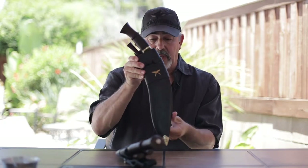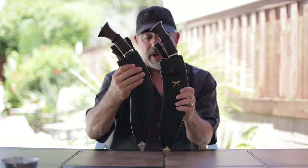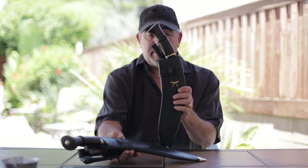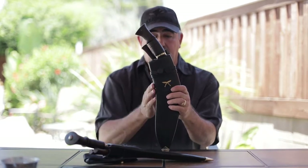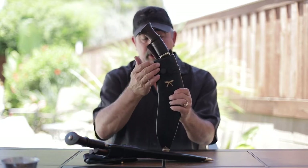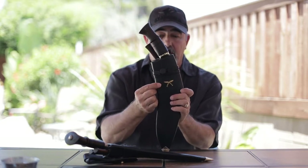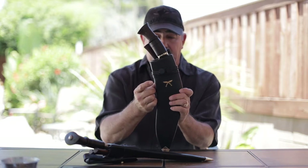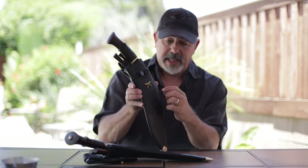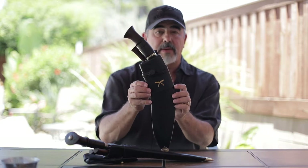This is the new improved version. Both versions will be available on our website — with the tang stopper and without the tang stopper. This one will demonstrate what the new blade looks like, and will also show the quality of the scabbard, along with the crossed kukri which is an addition that Neen put on it. He does a fantastic job casting these and placing them on the scabbards — it really dresses it up and makes it look quite attractive.